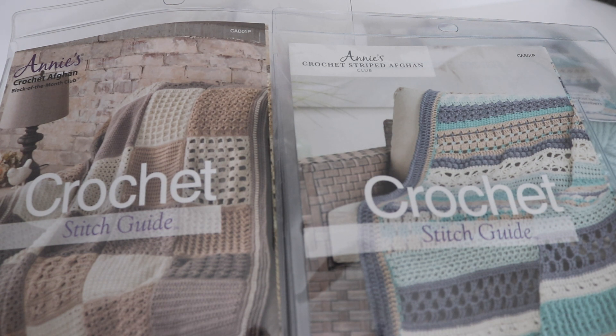Currently Annie's has 4 different crochet themed kits to choose from, which you can view on their website — I'll leave the link below in the description box. They also have other kit clubs available for knitters, paper crafts, and more. I have 2 of the kits here. The kit on the left is the Annie's Crochet Afghan Block of the Month Club, and the one on the right is the Annie's Crochet Striped Afghan Club.